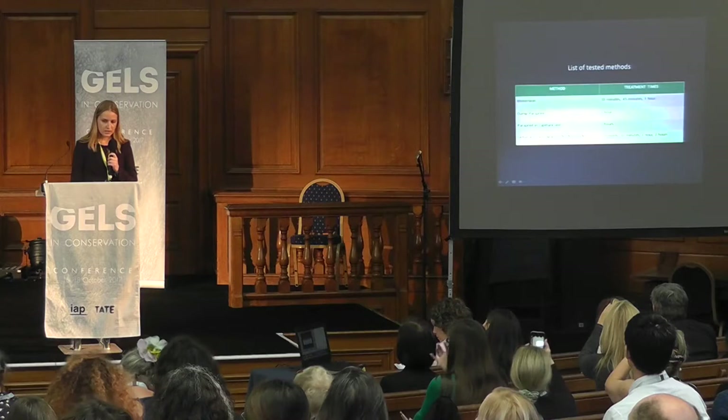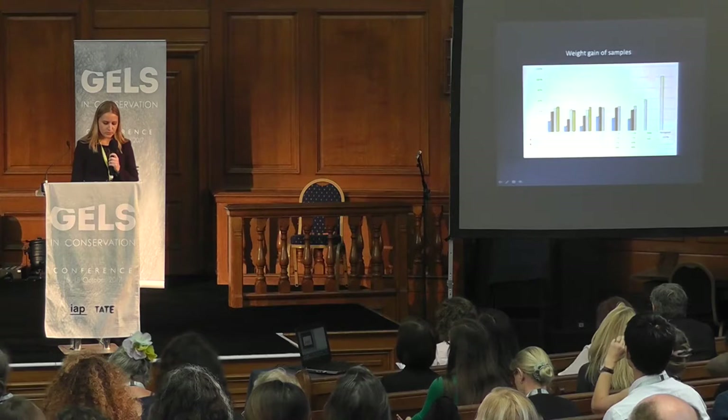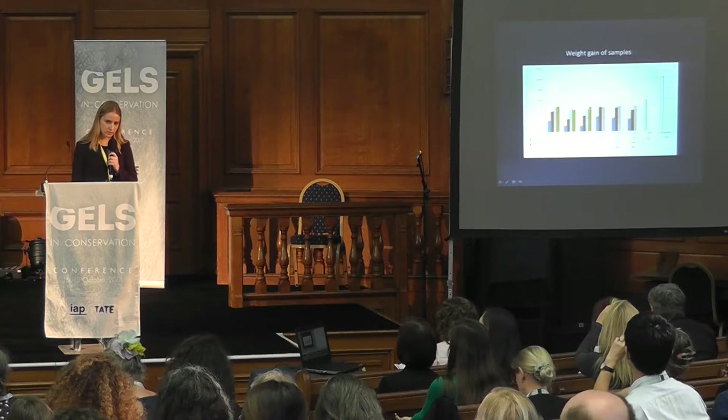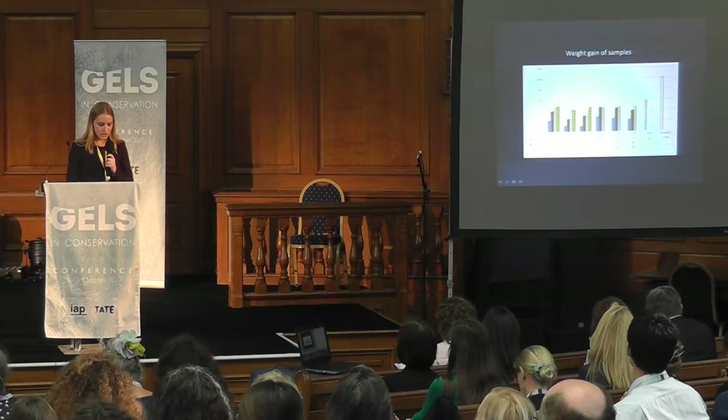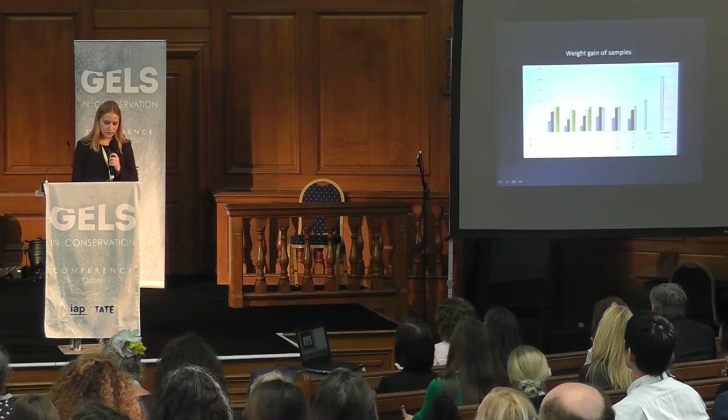Here is a table summarizing the chosen methods and processing times, determined after preliminary testing. Immediately after treatments, we conducted a weighing of the samples to check the weight gain corresponding to the introduction of water into the paper. We found that the release of water is faster with agar than with gellan gum, for which it is more progressive, and in both cases it stabilizes after an hour of treatment.